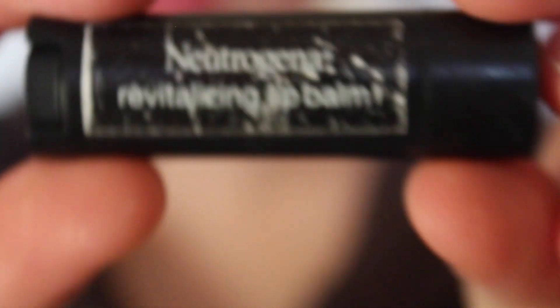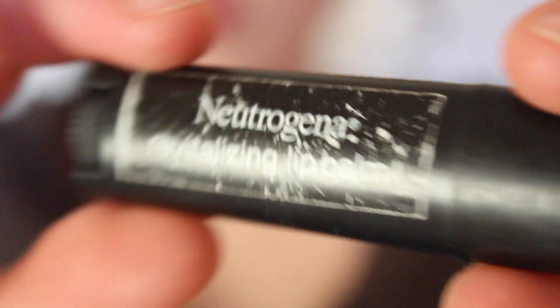I almost forgot I had to moisturize my lips. I'm using Neutrogena Revitalizing Lip Balm — I think that's what it's called.